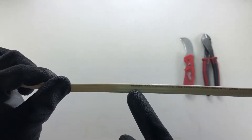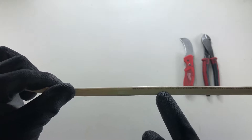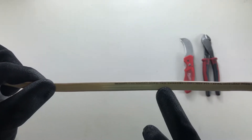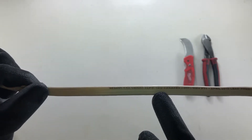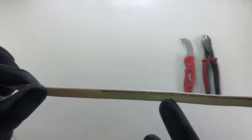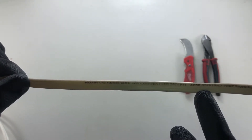All cable is stamped with a CSA stamp, the type — in this case NMD90, with 90 being the degrees, NMD being non-metallic sheath cable, and a size of 14/2, which is the most common in a house. 14 is the American wire gauge size, and 2 refers to the number of conductors inside the cable. Also we have the voltage stamped here — in this case 300 volts — and the date it was made.